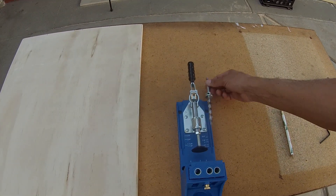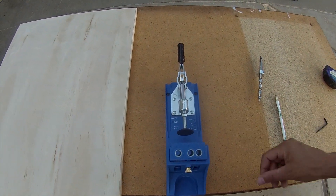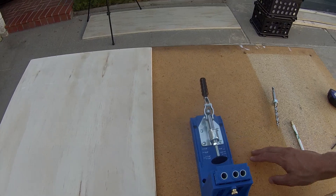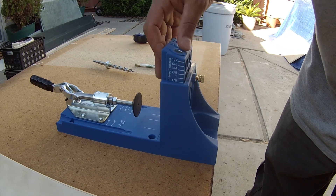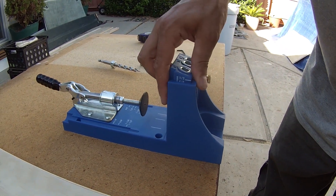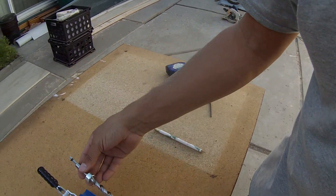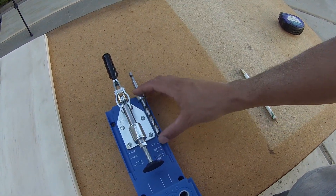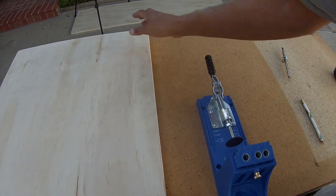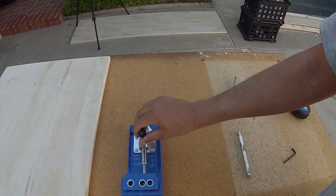I've got the jig mounted to my work table. There are a couple of things you do on the jig first to set it for your wood thickness — it has a little adjustment screw. I'm going to set it at five-eighths. It also has a little measuring area for the drill bit so you don't drill too deep, so I need to bring that back to match five-eighths. Then it's pretty simple: you take your board, set it in, clamp it, and drill through the hole, and you've got a nice clean pocket hole.